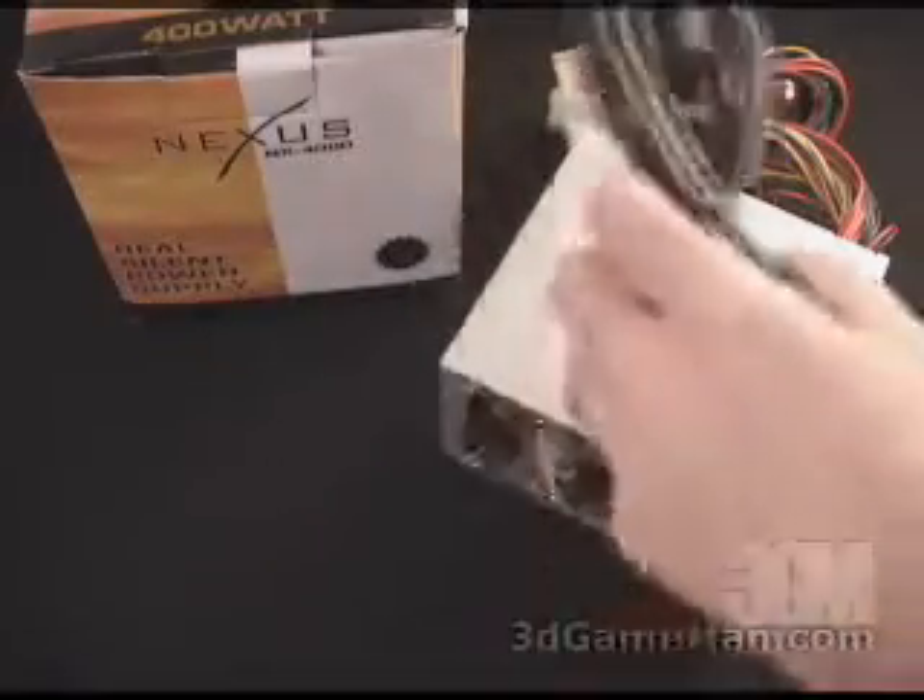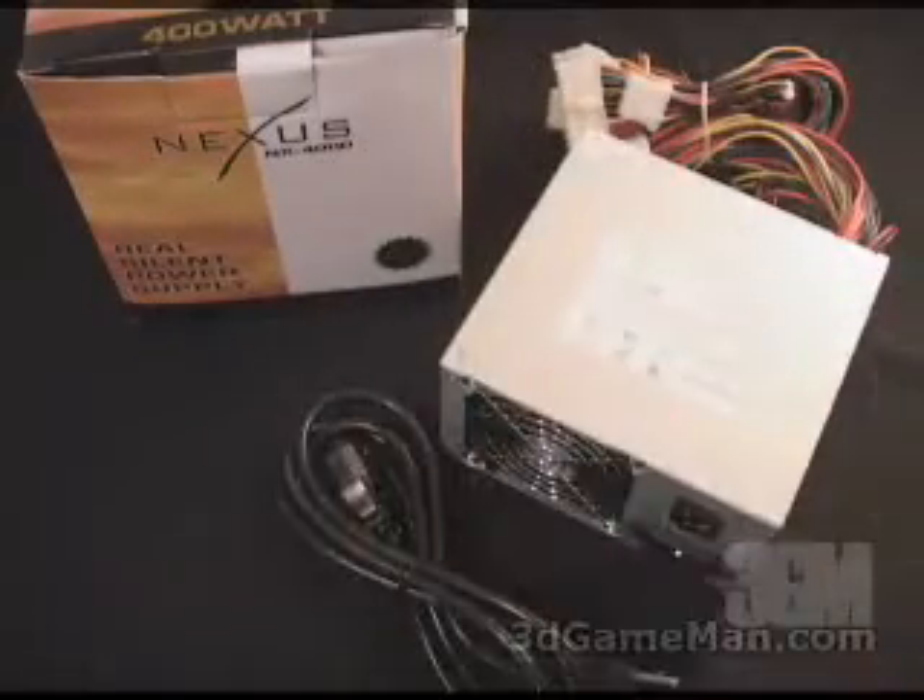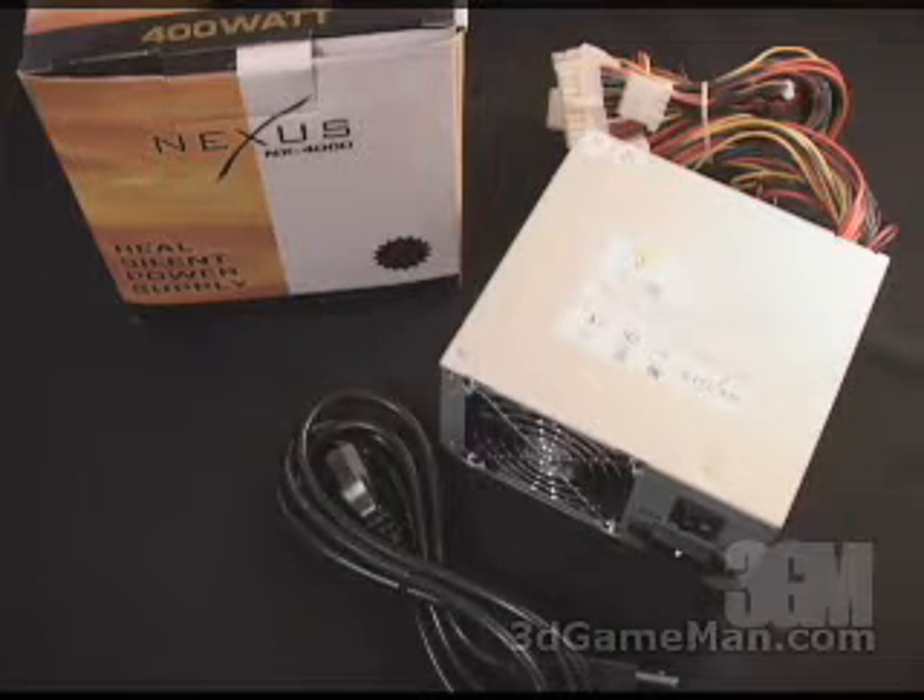What is included in this package is a power cable and the power supply. In this particular case, this power supply separates itself from most because it's extremely quiet at around 22 decibels in idle mode. I will show you how quiet it actually is a little later on in this video review.